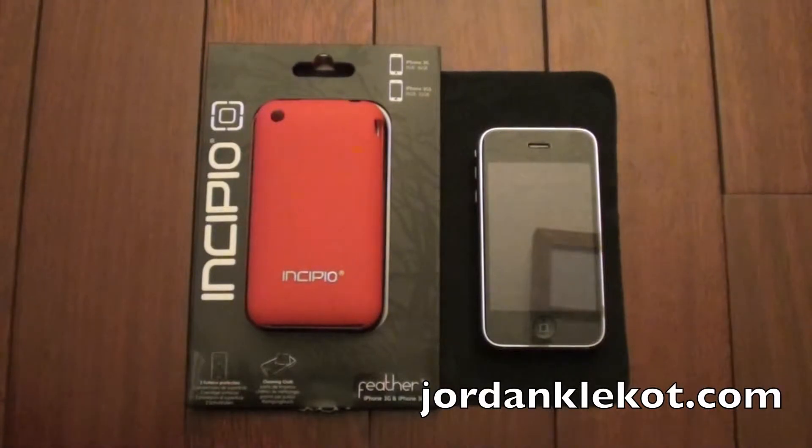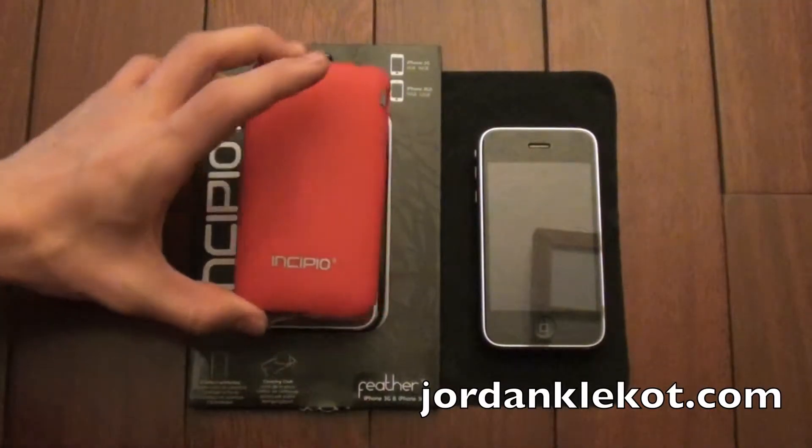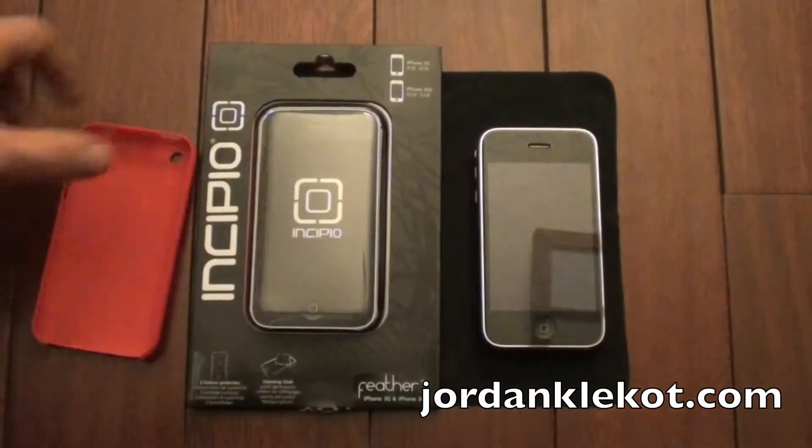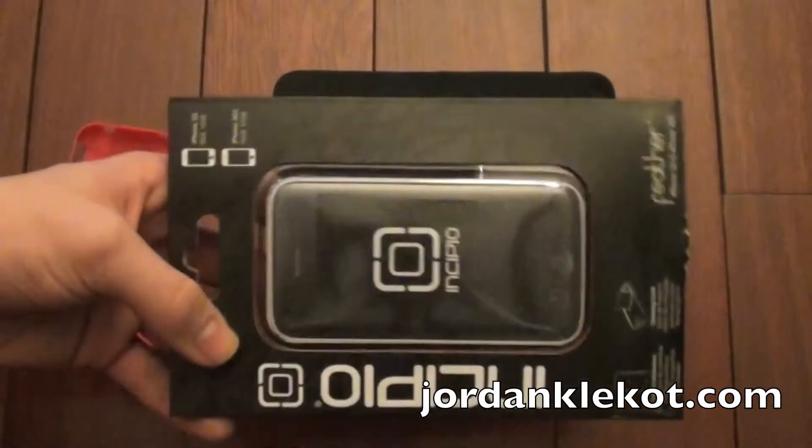Hello everybody. As you can see here, I just have a review of the Incipio Feather. This case, made by Incipio. Here is the box.